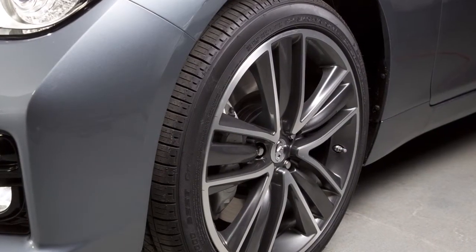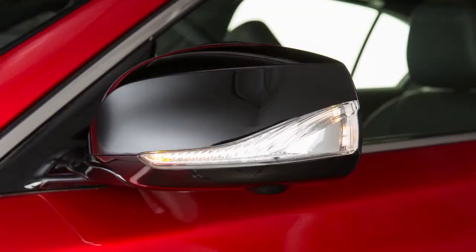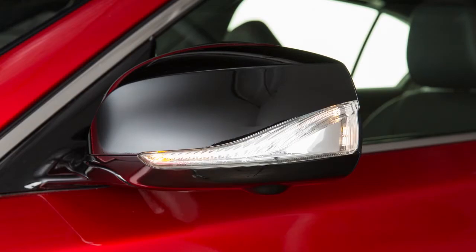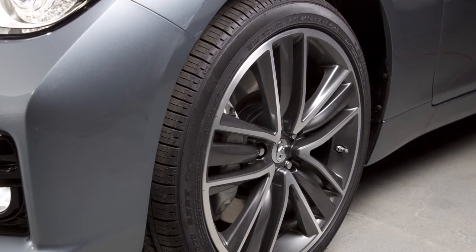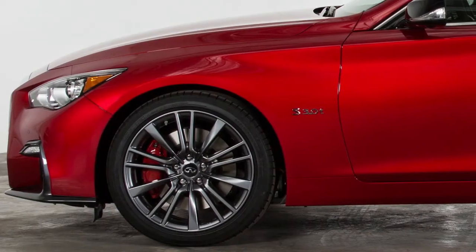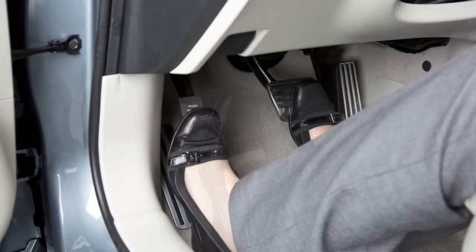When adding air to an under-inflated tire, the TPMS with tire inflation indicator provides visual and audible signals outside the vehicle to help you inflate the tires to the recommended cold tire pressure. To use this system, ensure the vehicle is parked in a safe and level place and that the parking brake is applied.